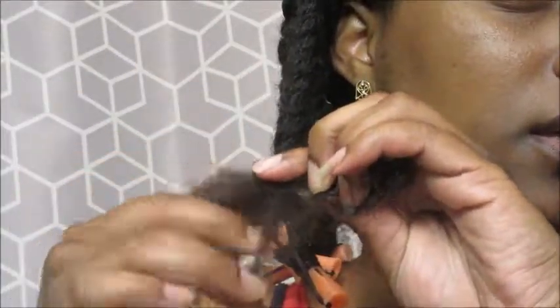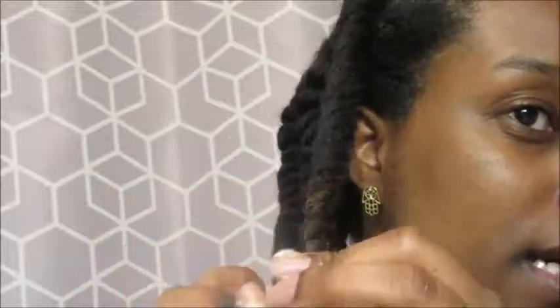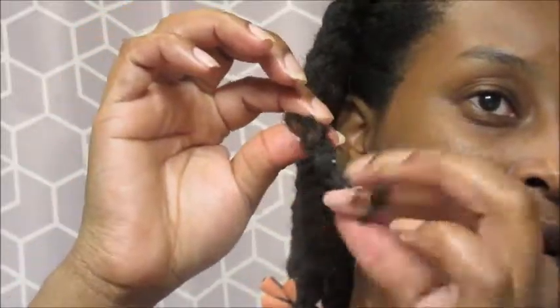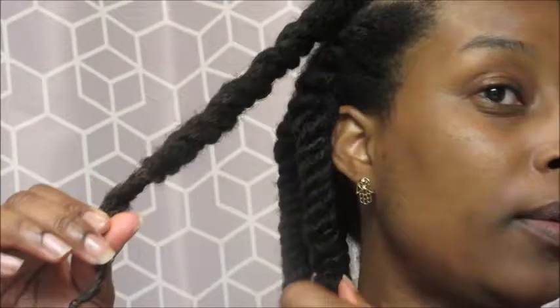As you can tell, I'm running out of hair. So what I'm going to do is separate it into two and just do a regular twist towards the end. So let's separate into two and start regular two-strand twisting all the way down. I'll twirl my ends, and there you have it. I'm going to get a perm rod like this one and put it at the end, and that's it.